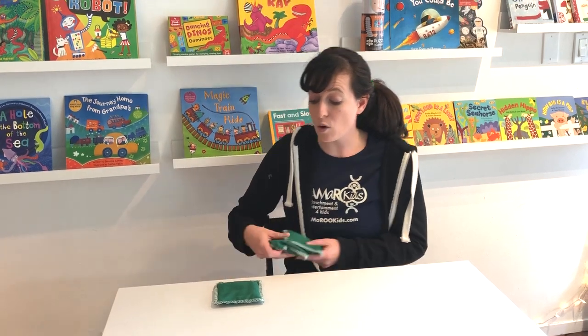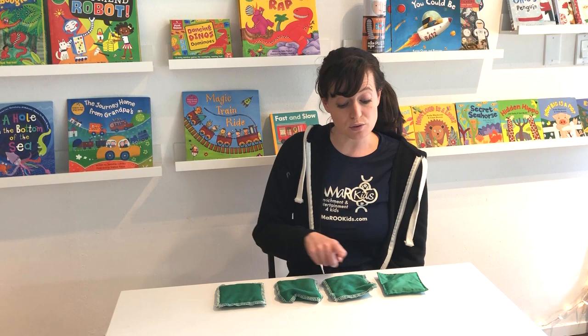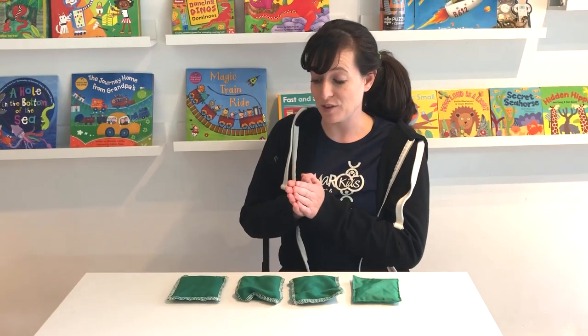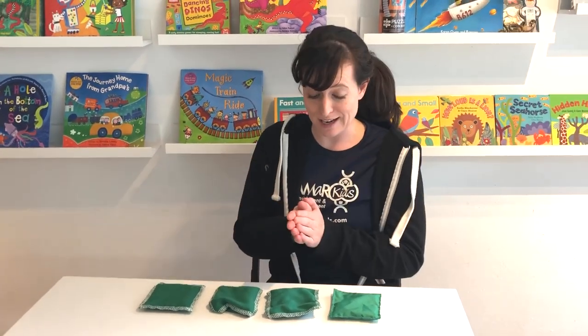Now I'm going to put out four green beanbags — one, two, three, four. So now I'm going to have everybody clap out four times for the four beanbags. Green, green, green, green.